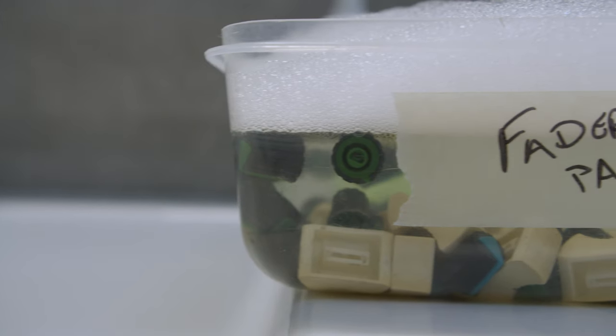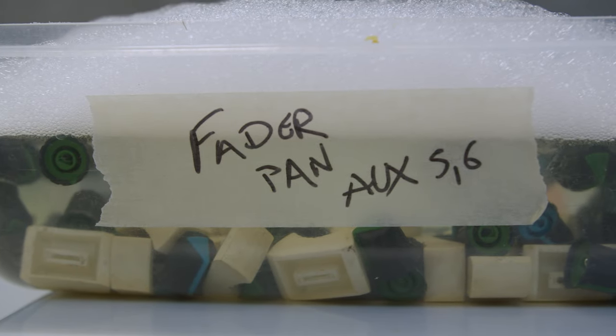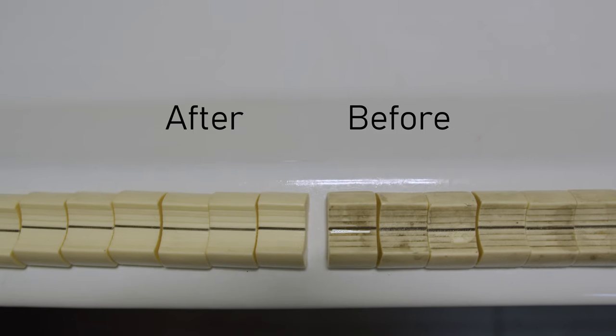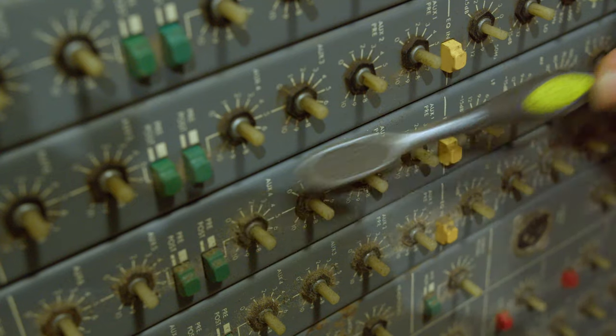We wanted to see if we could get better sounding mixes and recordings out of this console. But for starters, we wanted something that wouldn't sound any worse than what we already have and would give us a hands-on experience.